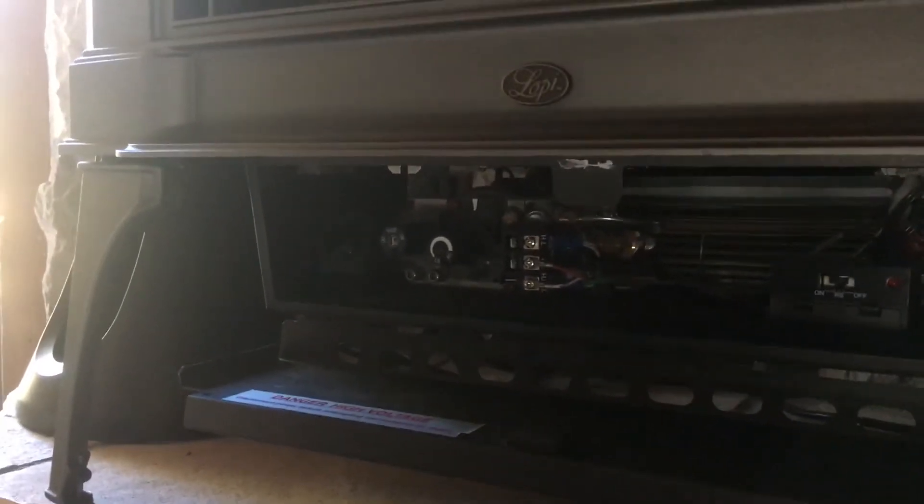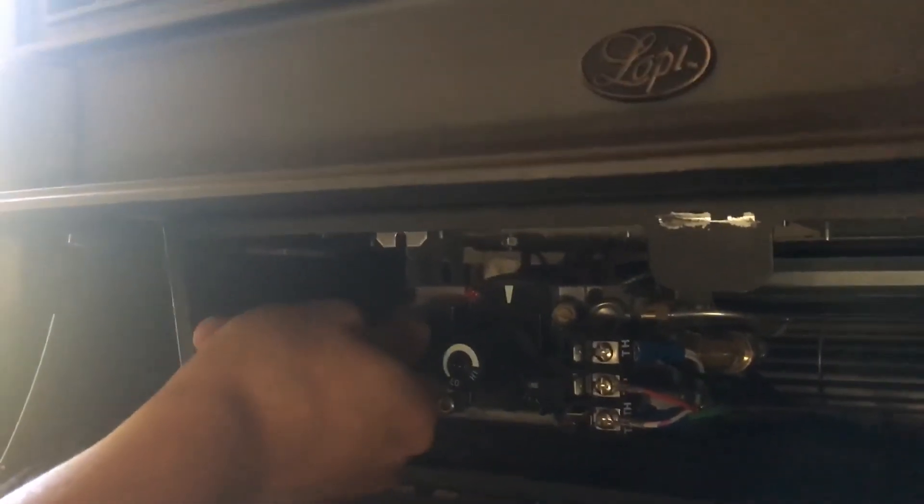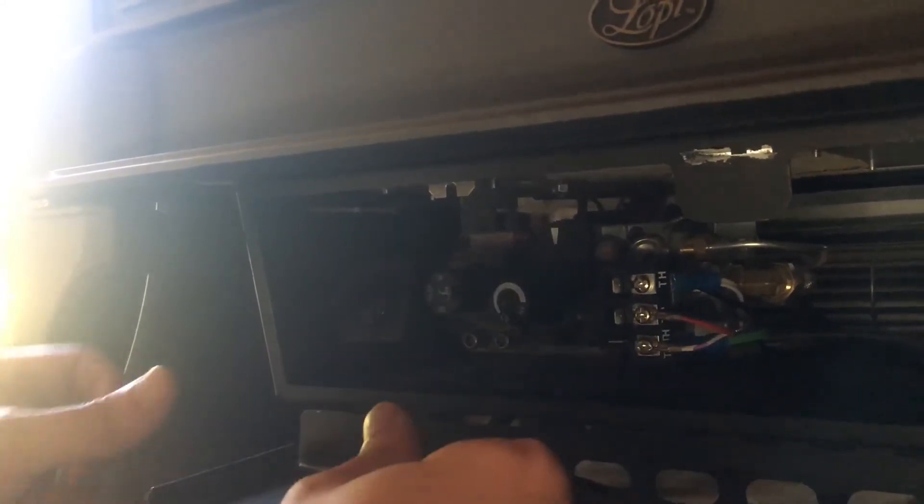I wanted to talk about some quick common errors. After you switch it to pilot, make sure you push in the knob and then turn it. It takes two hands in order to do this next part — you have to push in the pilot knob and at the same time you're rapidly hitting the igniter.